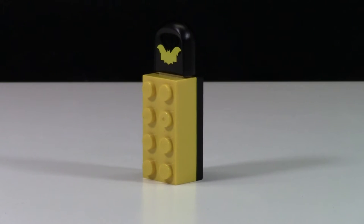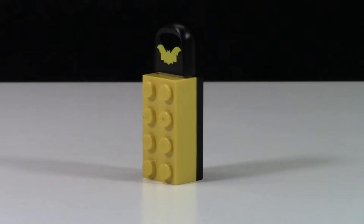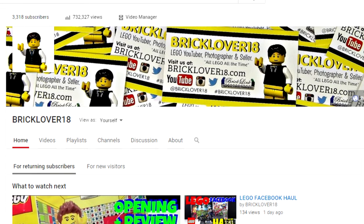Entering this giveaway is super simple. All you have to do is comment down below that you would love to win this USB stick, and make sure you're subscribed, and you have one entry into winning the giveaway.